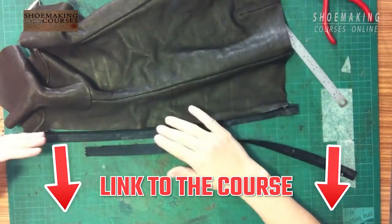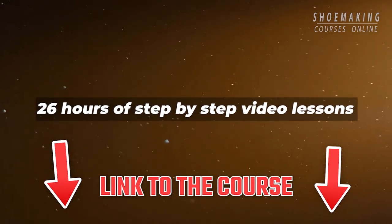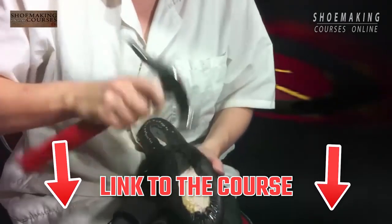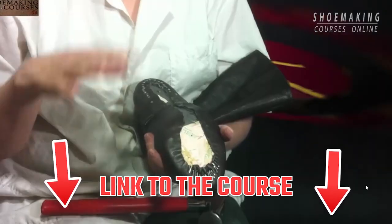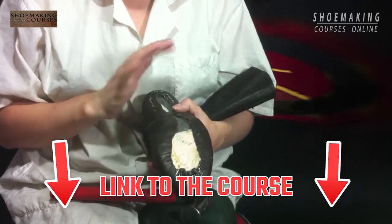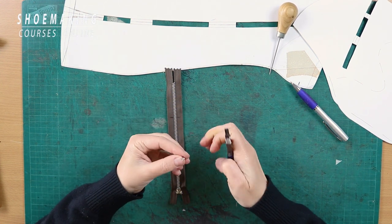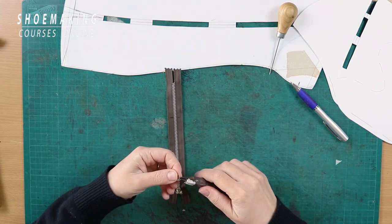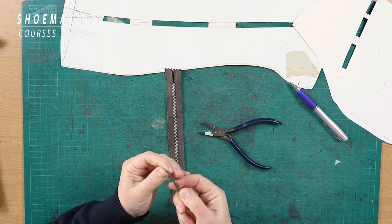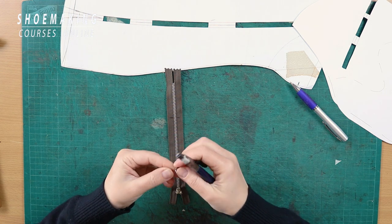We will place the stopper we took off onto the new marked position, securing it with a hammer. After we take it off the zipper, you'll see the edges are bent a little bit, so we need to flatten them with the plier and spread them well so we can place them again in the right marked position — the beginning of our zipper.